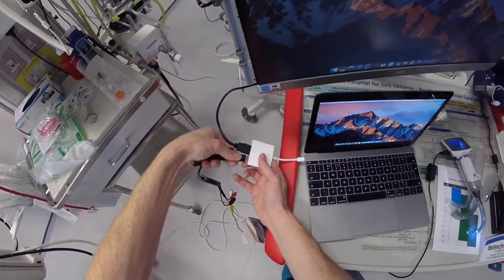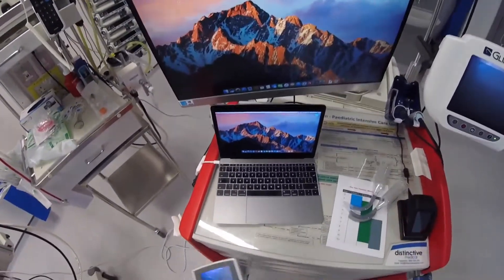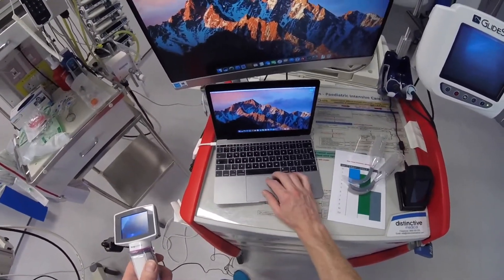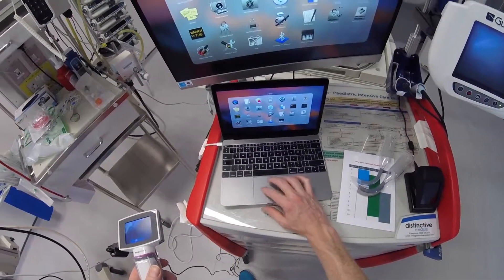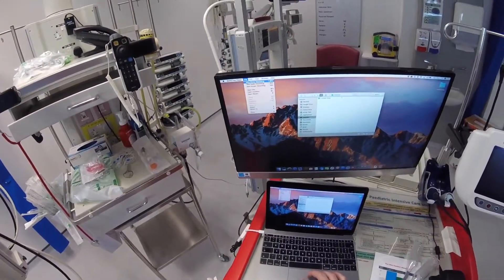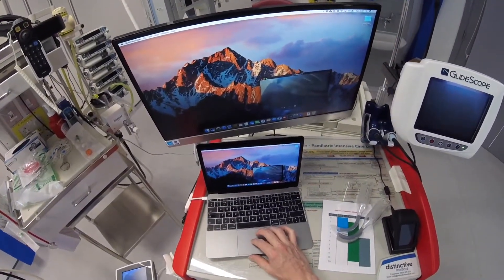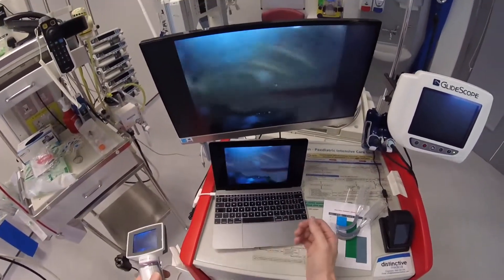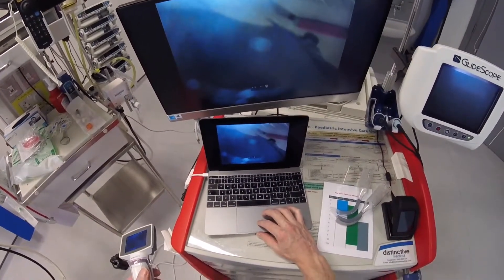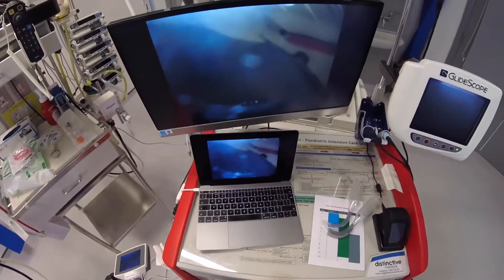We just plug in here. I'm using a Mac, so you would have to use similar software on your computer, but on a Mac the easiest way is to go to QuickTime Player, go to File, New Movie Recording. And there we go — we've now got footage mirrored onto a big screen. To record, just hit the record button, and you can record while you're doing the intubation, then hit record again to finish.